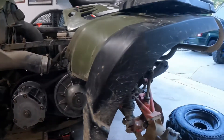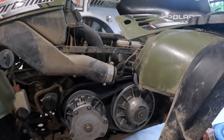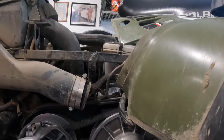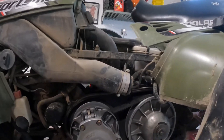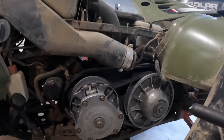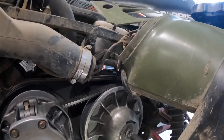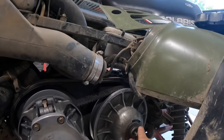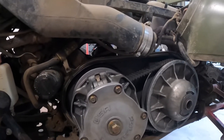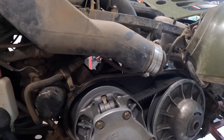Once you get your belt cover off, like you would if you were just changing your belt, you can take these bolts out. The bolt sizes — all the heads of the bolts — this is a half inch on the secondary. We've got a 5/8 on the primary.